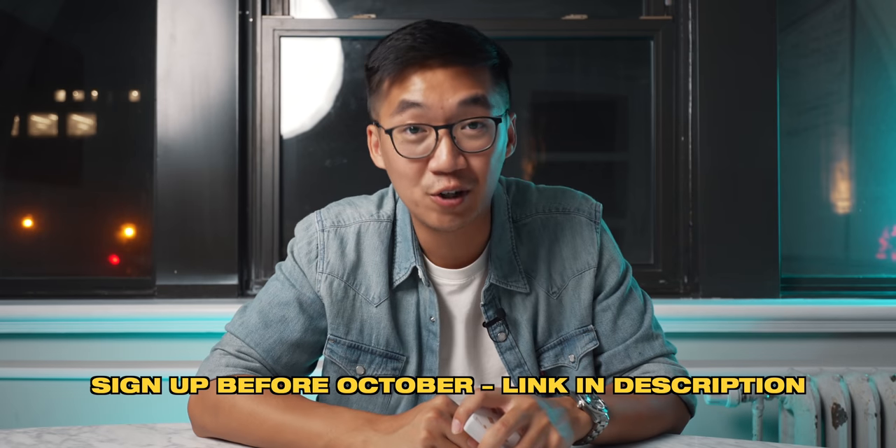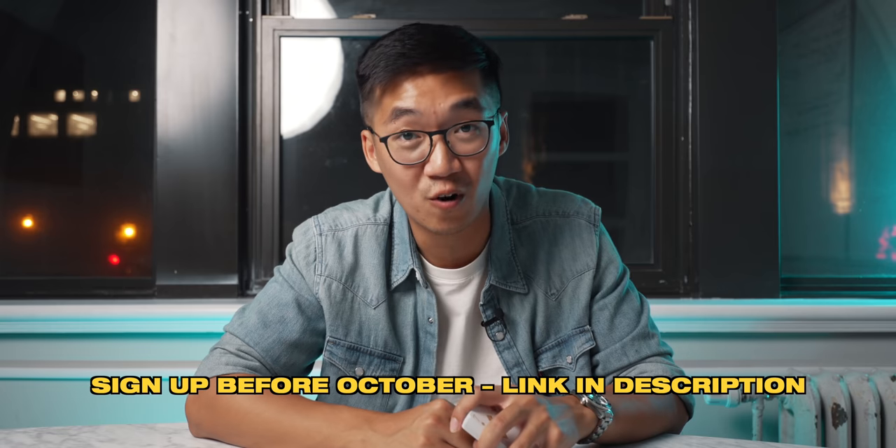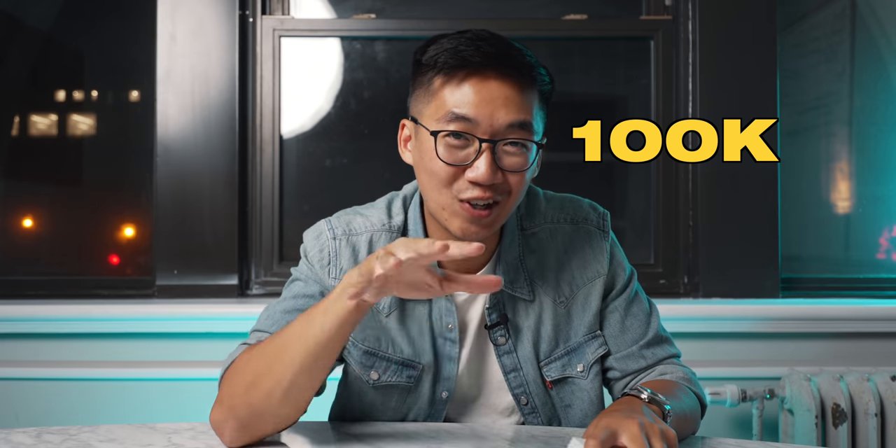Now what Oli did tell me is that the price will be increasing in October, which makes total sense simply because the library is so much bigger than what it originally was. However, if you sign up before October you'll be able to lock in today's price and instantly have access to easily over a thousand dollars' worth of material. While I'm an affiliate partner, I wouldn't be recommending anything that I'm not using myself — I actually pay for my own membership and I've learned a lot of solid material from there. Now that we're here at a hundred K subscribers, let me show you a sneak peek at the next video.